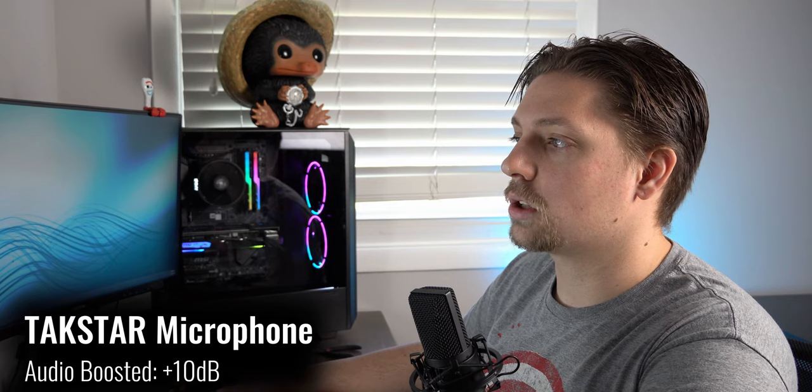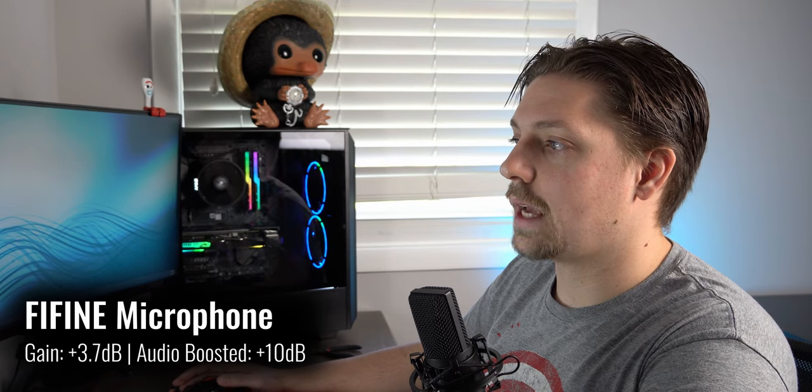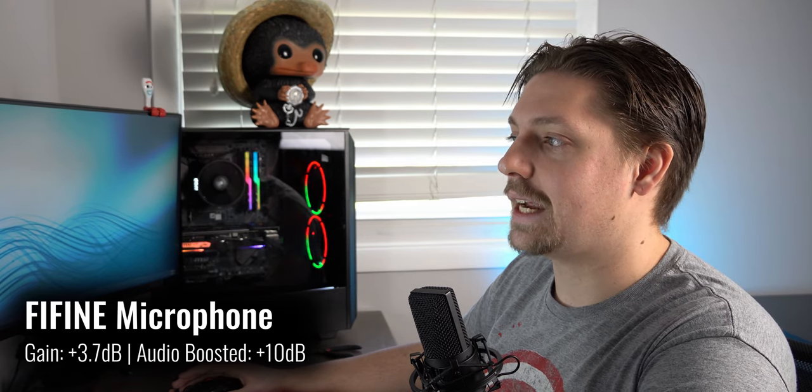So you guys can hear the actual reality of the Fine Fine versus a $20 Takstar shotgun mic — which is what I typically use because it's really affordable. Here is the sound quality difference between the Takstar shotgun microphone and the Fine Fine 780A microphone. Here is the sound quality difference between the Takstar shotgun microphone and the Fine Fine 780A microphone.